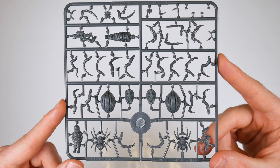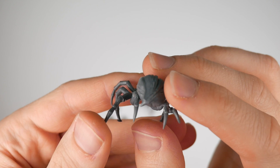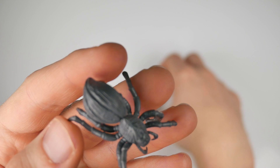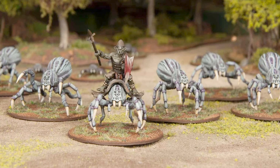We'll save those quibbles for the pain and frustration we suffered building the giant spiders. But let's talk about the positives first. There are two of them on each frame, and once they're built, they look extremely imposing and pretty gross. They're so big that a Wargames Atlantic Goblin Warband, due for release later in the year, will allow you to make Goblin Spider Cavalry by combining the kits.